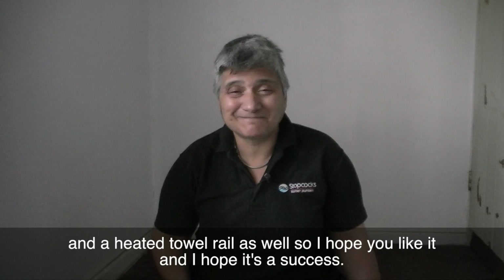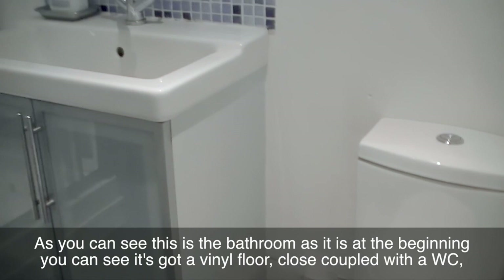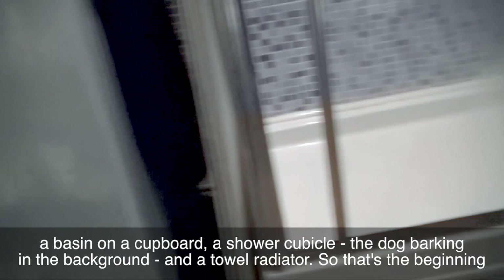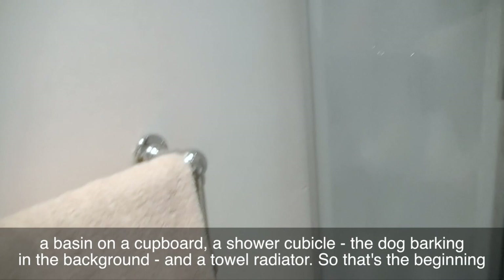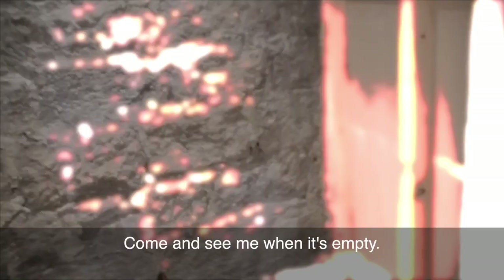So I hope you like it and I hope it's a success. As you can see, this is the bathroom as it is at the beginning. It's got a vinyl floor, close coupled WC, a basin and a cupboard, a shower cubicle, a dog barking in the background, and a towel radiator. So that's the beginning — come and see me when it's empty.